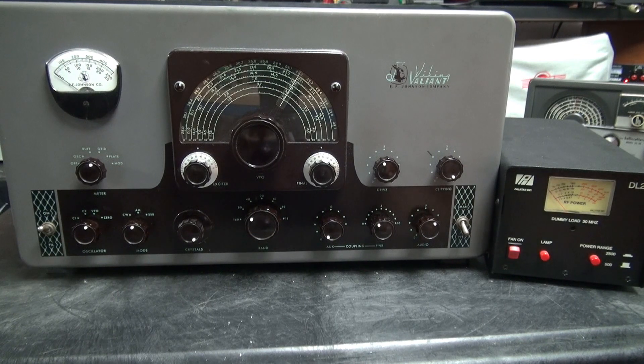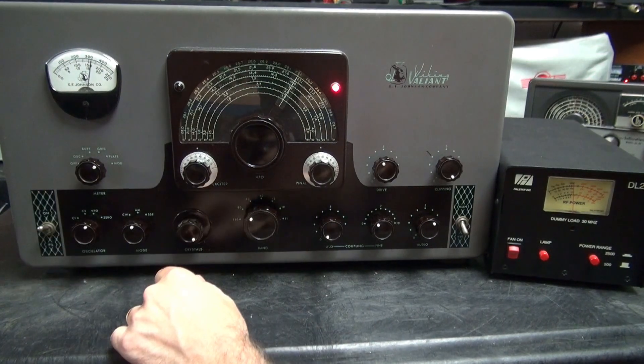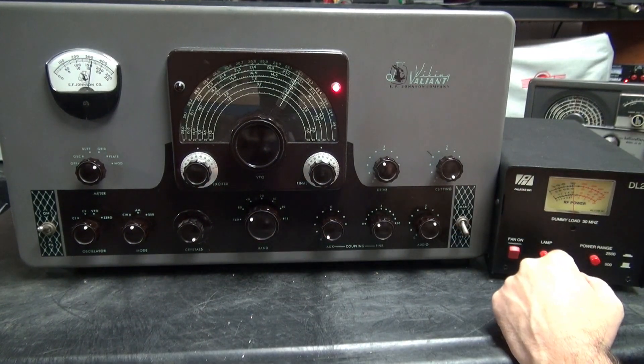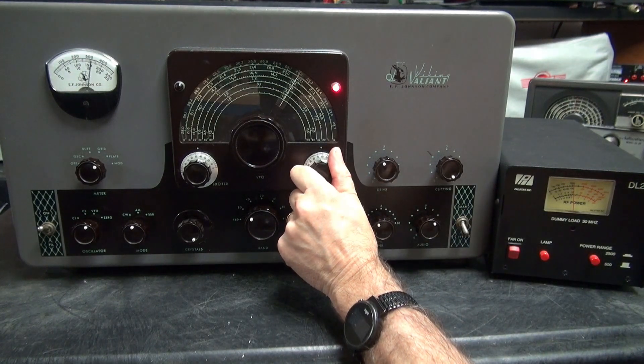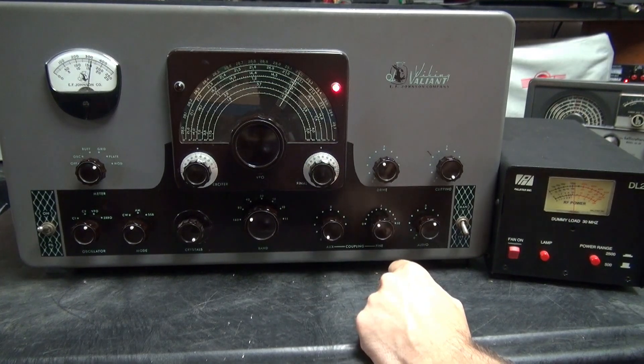I'll key up the transmitter — you can see our power output. Meter position is in grid right now. There's our grid, there's your plate current. We're a little over 100 watts dead carrier. Plenty of forward modulation. This thing really tunes up nice and smooth. Neutralization is right where she needs to be, and it works great on all bands. This is a super nice Valiant.